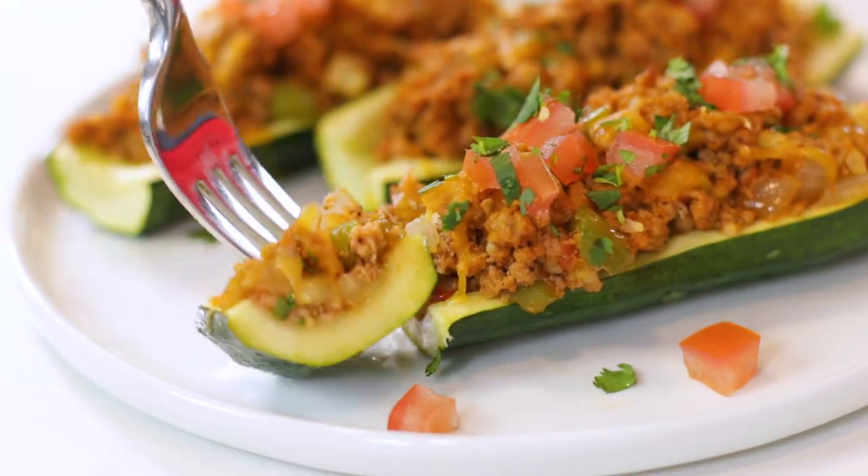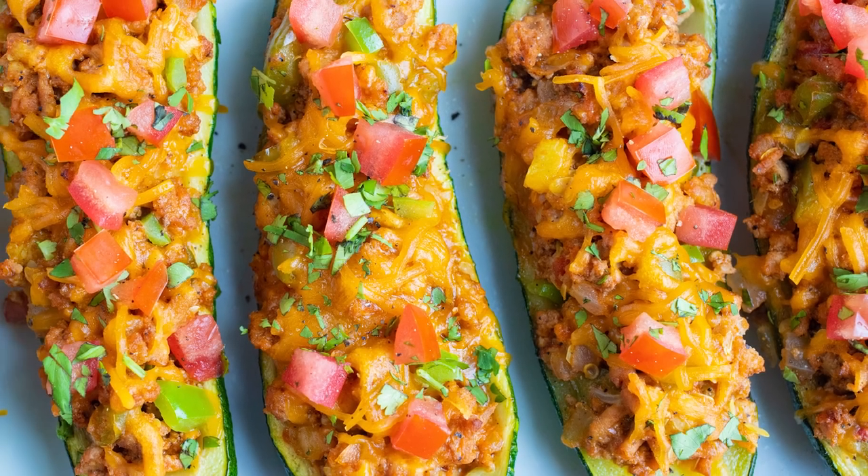If you want all of the delicious flavor of a taco but without all of those carbs and calories, then this recipe is for you. And for those of you that have some little ones running around, don't worry — this recipe is so fun to make. They're so darn cute that I promise your kiddos are gonna gobble them up. So if you're ready to get to cooking, come on in and let's get started.